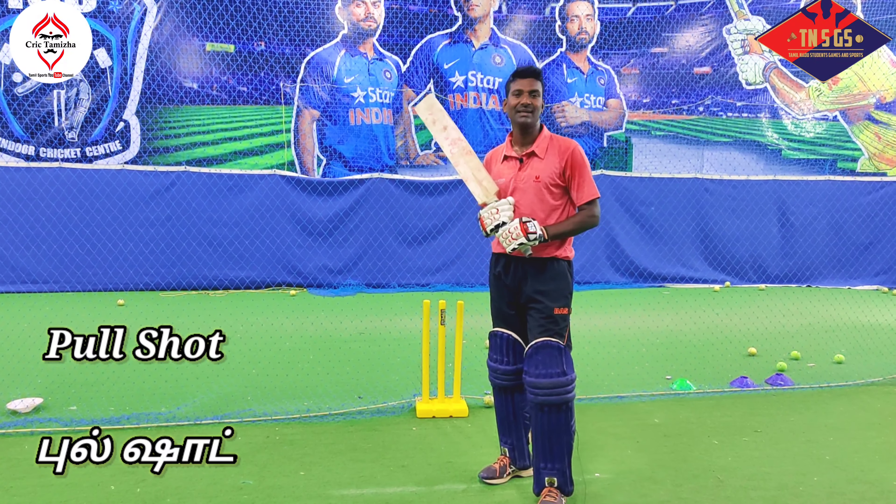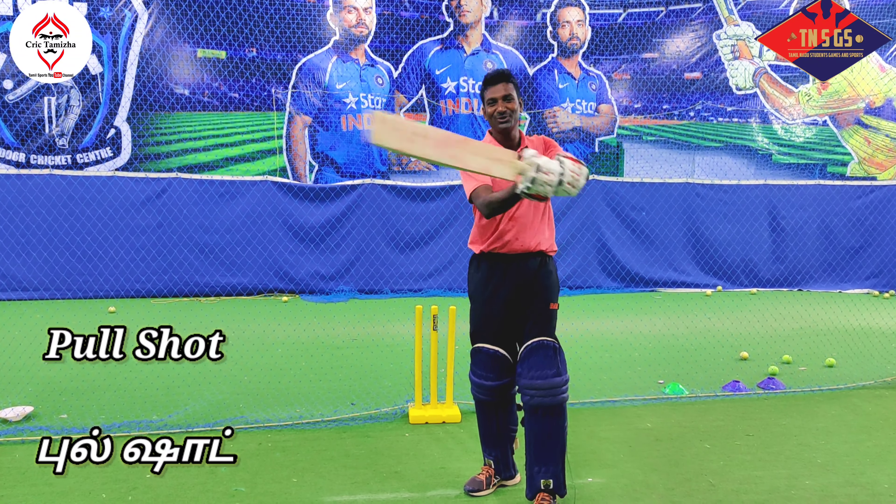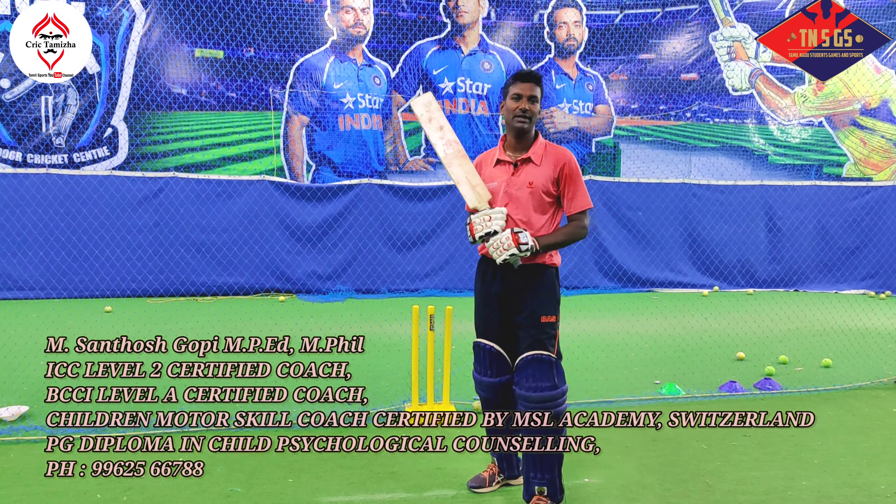Hi friends, welcome to Kirk Thamila. In this video, we will be able to look at the full shot. We will see the full shot. First, the full shot is the length of the line.